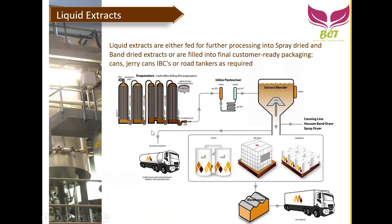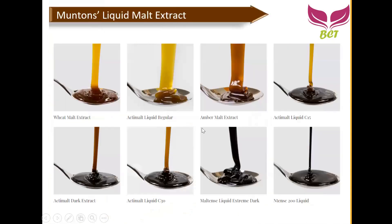For liquid extract production, we add water, cook and extract the malted barley, then use an evaporator to remove moisture and concentrate it. The liquid is then packaged in drums, IBCs, poly boxes, or jerry cans. Muntons actually offers more than eight types of liquid malt extract — including a wheat malt extract — ranging from lighter brown all the way to very dark brown or very dark liquids depending on the application. In this region we are mostly supplying light to medium brown color liquids.